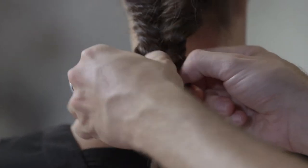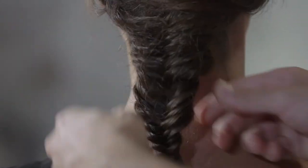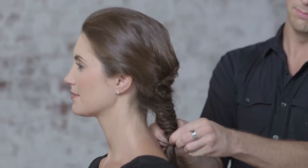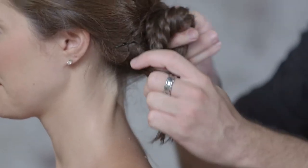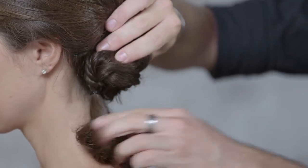I'm going to loosen the braid by pulling on it with my fingers. Once your braid is nice and fluffy, we're just going to twist it over itself once, leaving our ends hanging out to the side.